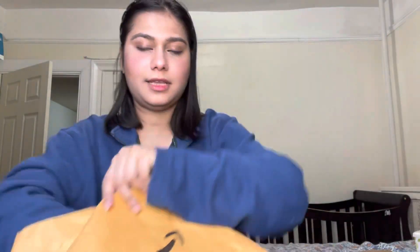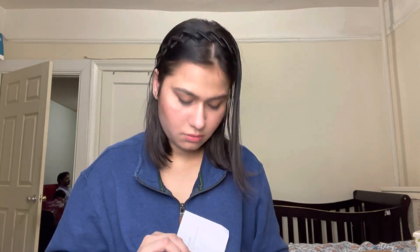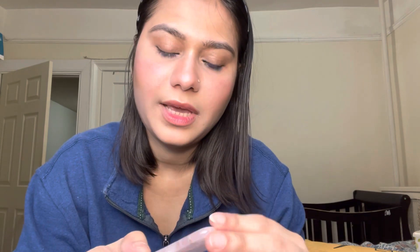It's nearly finished — the very last item. It came with a thank-you note from the seller. This last product is the gua sha — a Chinese traditional tool that's trending on TikTok. It's a heart-shaped gua sha. When you do your skincare and apply oil to your face, you can use this to massage.